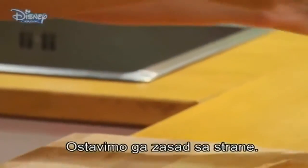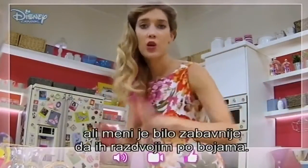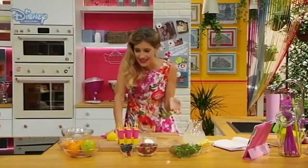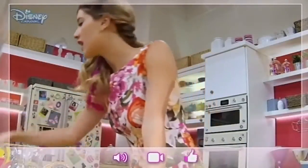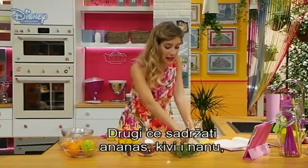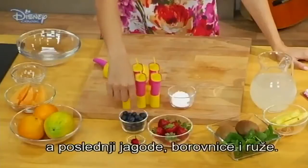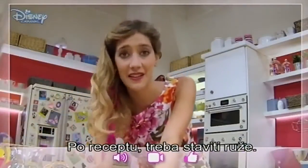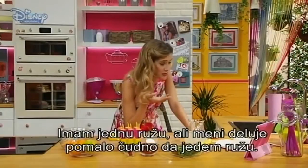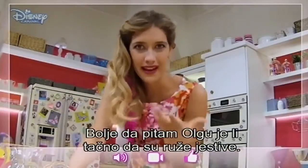Let's put it aside for now. Olga's notebook said that all the fruit had to be mixed together to make multi-fruit ice pops, but for me it was more fun dividing them by colors. We can make an ice pop which will have, for instance, melon, papaya, and orange. Another will have pineapple, kiwi, and mint. And the last one will have strawberries, blueberries, and roses. The recipe says to put roses in. I've got a rose, but it's a bit strange to eat a rose. I didn't know you could eat roses, so I'd better ask Olga if it's true that roses are edible.